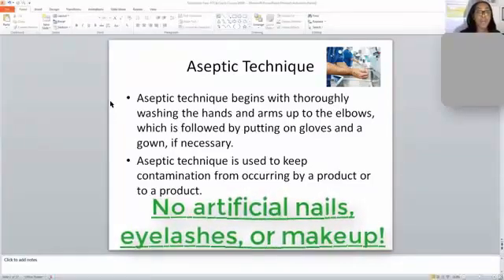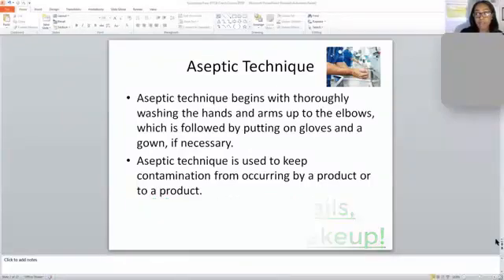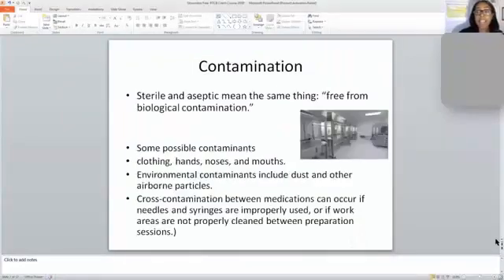You also want to make sure no fingernail polish is on, because fingernail polish can chip while you are compounding. When we are compounding sterile compounds or any type of sterile medication, we do not want anything chipping off into the medication for patients.